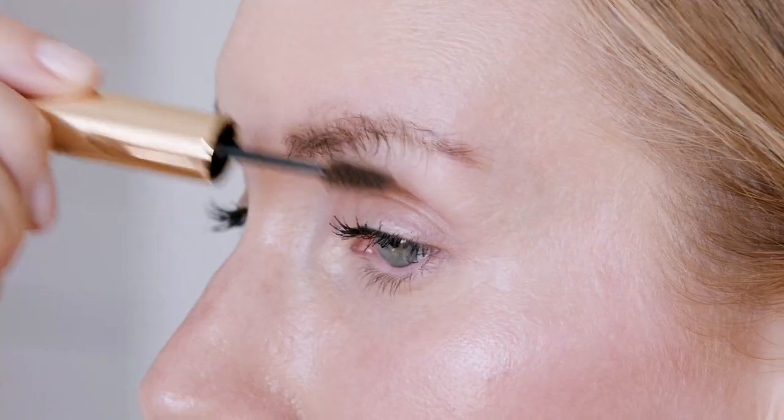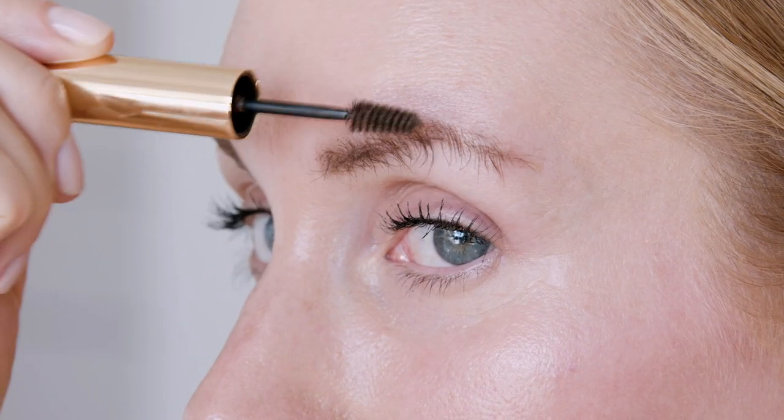I love this product because it creates volume and hold and it deposits rich color in just one step. To get really fluffy brows, I start by brushing my eyebrows down. That way I'm coating every strand of hair and depositing the fibers throughout my eyebrow.